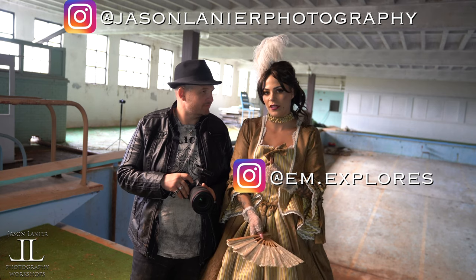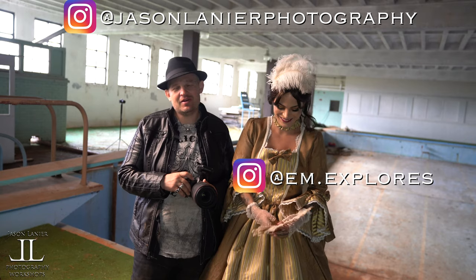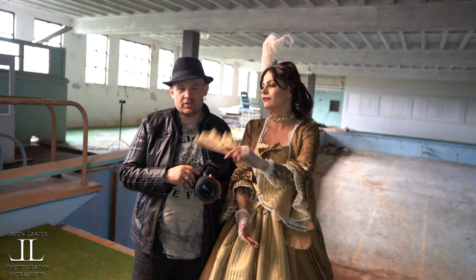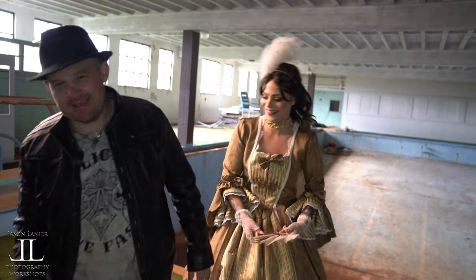Where do they find you? I might be on this page — em.explorers. You can find me at jacelanerphotography. We love you guys, thank you so much. We're going to keep shooting with this gear and sharing all this fun new gear with you guys. I hope you like it — we'll talk to you later, we love you. Bye!